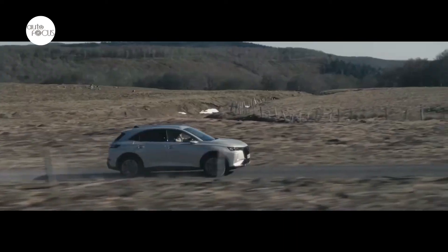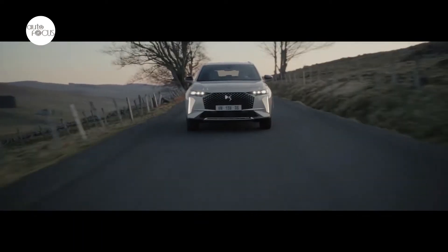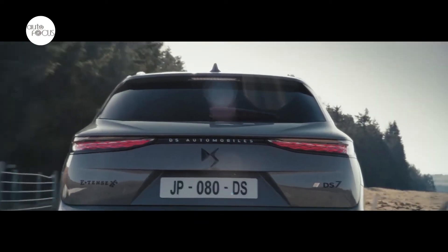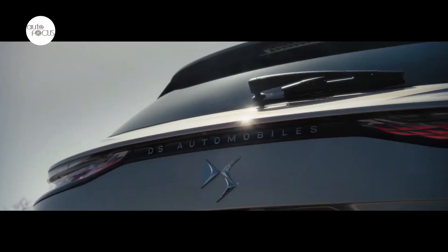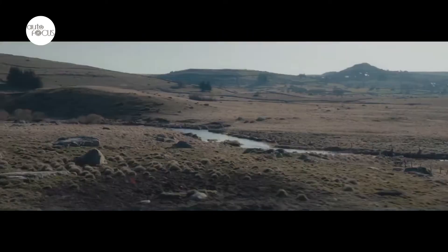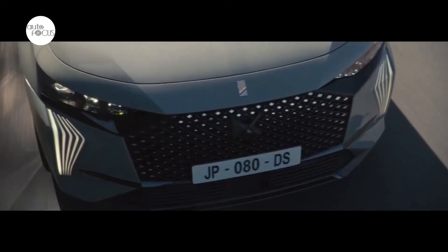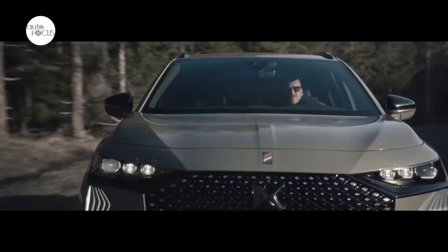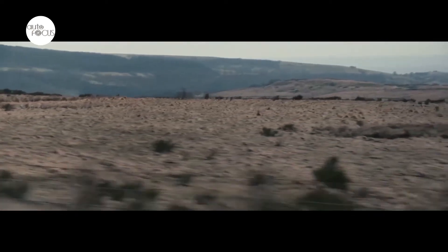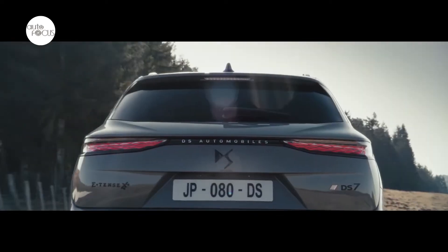The new DS7 E10 225 has a PureTech 180 petrol engine and 110 horsepower electric motor fitted to the 8-speed automatic gearbox with a 2-wheel drive transmission. The DS7 E10 4x4 300 and DS7 E10 4x4 360 introduce a 4-wheel drive transmission with a PureTech 200 motor, as well as 110 horsepower and 112 horsepower electric motors on each of the axles. A new 14.2-kilowatt-hour battery gives up to 65 kilometers with zero emissions on the WLTP mixed cycle and up to 81 kilometers on the urban cycle.